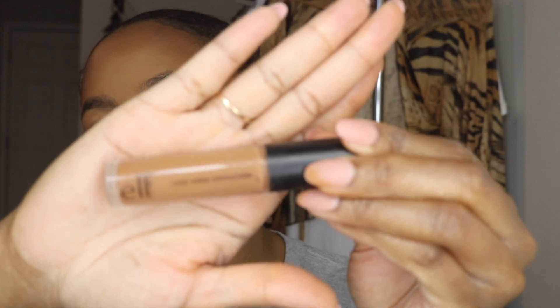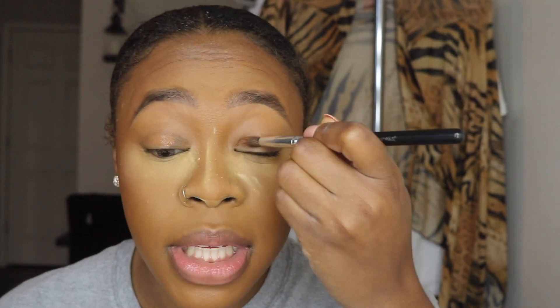I have this rich chocolate E.L.F. concealer here — it's their camo concealer. It's a little bit darker. So I'll sometimes put that on my eyelid and just make it like a base to kind of darken up my eyelid space, to make it kind of like an eyeshadow look but not really, if that makes any sense.